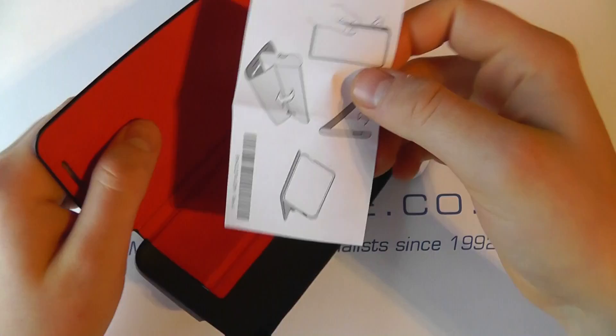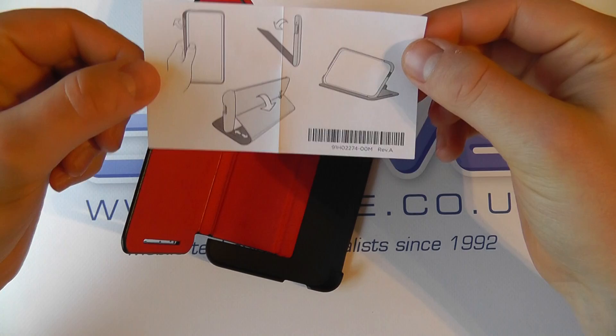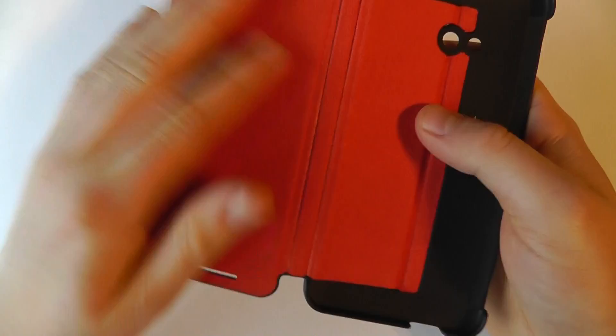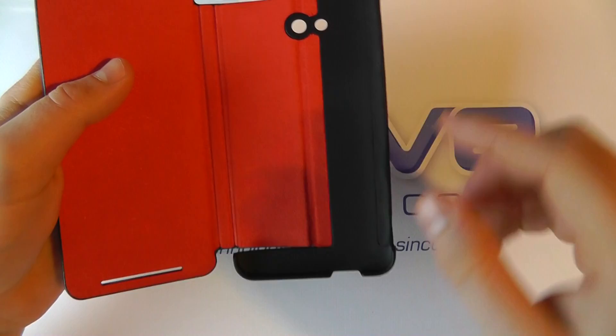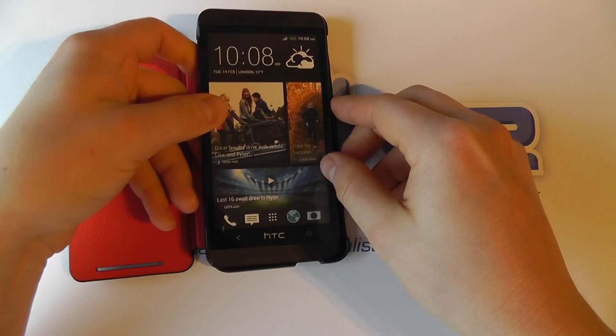Inside, we've got a little bit of paper showing you how the case works, and then inside we've got this vibrant red felt lining. When the device is seated in it, this will protect the screen and gives a nice color contrast. You can see where the device will sit in the framing, with cutouts for the main ports and controls.